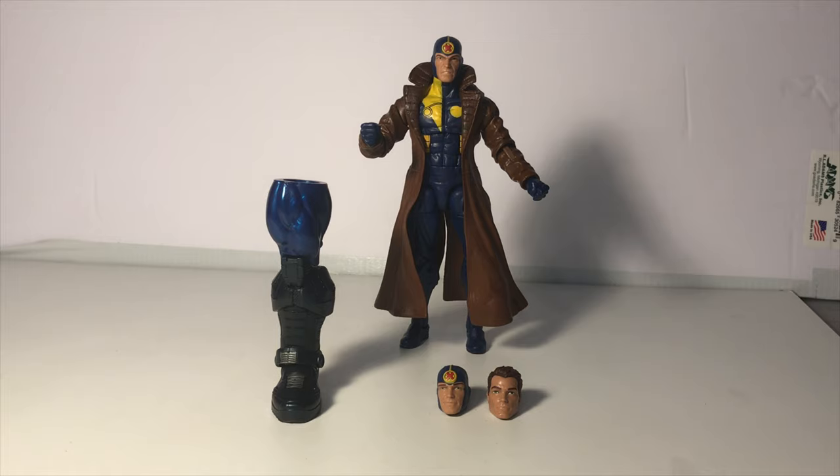The other item in the box is the right leg of Apocalypse. This was the last piece I needed to build that Build-A-Figure, and I will have a review for Apocalypse coming out soon.